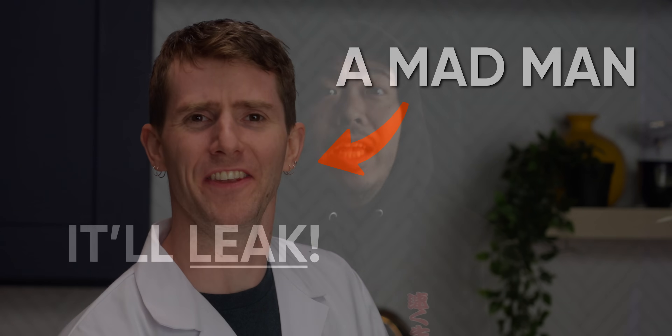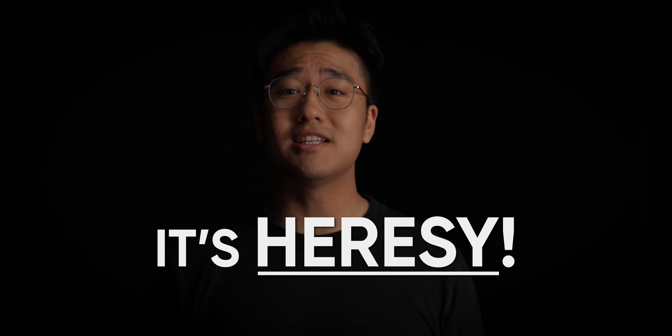They called me a madman! It'll leak, it'll break, it's heresy. Not heresy. Science!